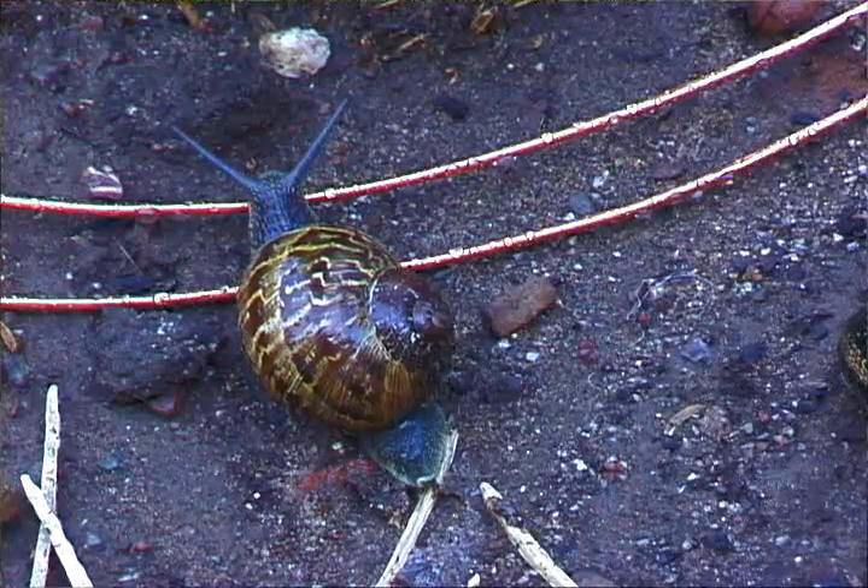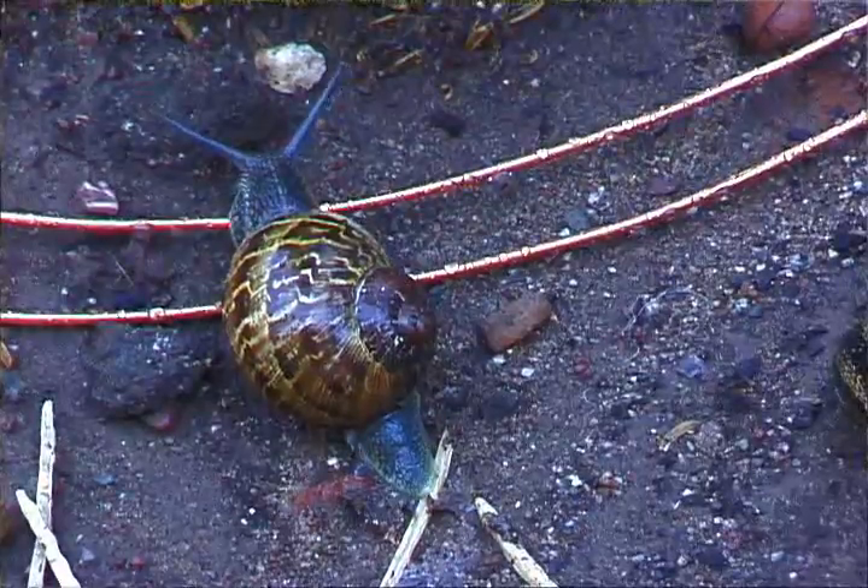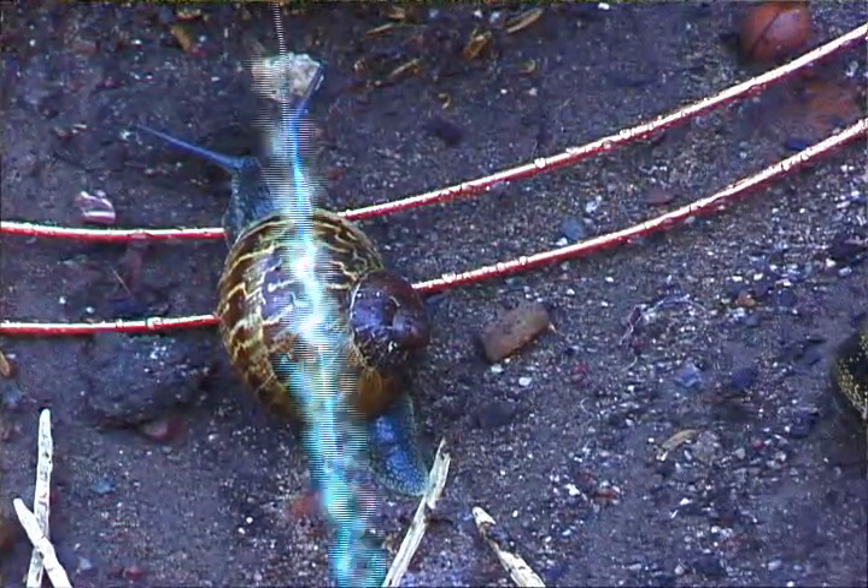I had read that snails would not crawl over a band of copper. So I purchased some copper, put it around my plants, and found that it didn't work at all — snails would crawl right over it. So I modified my copper fence and put two tracks of copper right next to each other, connected to a battery, so when a snail would cross over the two bands, they'd close the circuit and electrocute themselves.